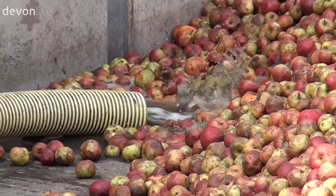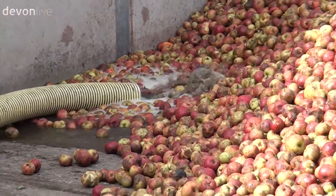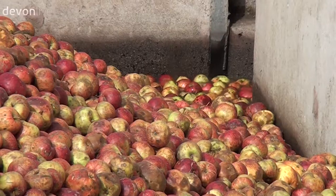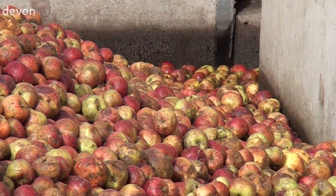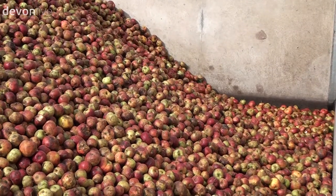The water does two or three things for us all at once. Firstly it moves the fruit gently, secondly it cleans the fruit, and thirdly it helps us separate any fruit from any stones or hard debris that might be with it. The reason that debris might be there is because we want the apple at its best flavour — we want the apple to have fallen from the tree. We harvest from the ground using little machines that look like street sweepers, and a street sweeper can't tell the difference between a stone and an apple.